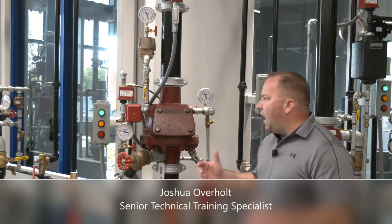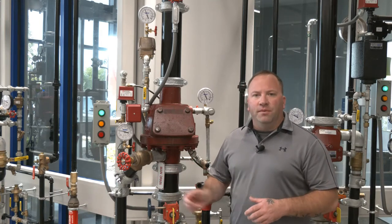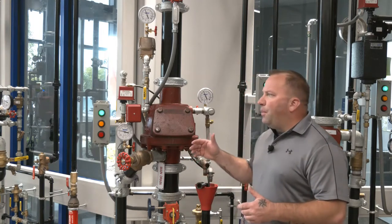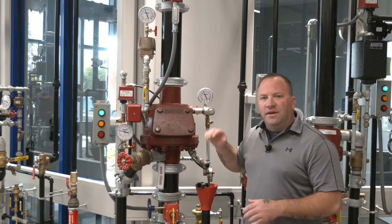This is the Viking Model F dry valve. The Model F dry valve operates on a differential principle and uses no electronics to trip the valve. Being a differential principle dry valve, the valve operates simply on air pressure holding the water pressure back on the inside of the valve.